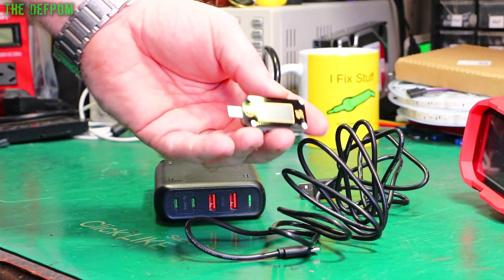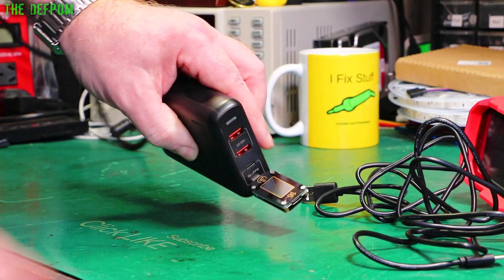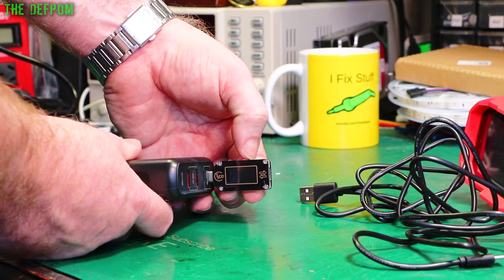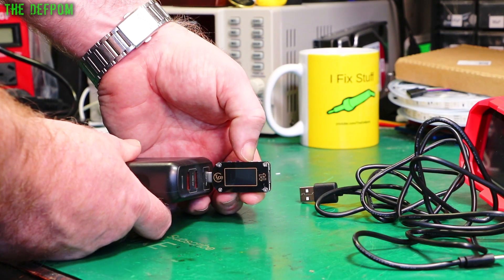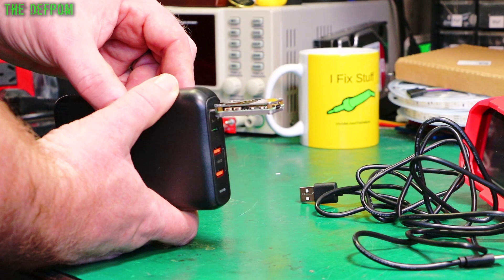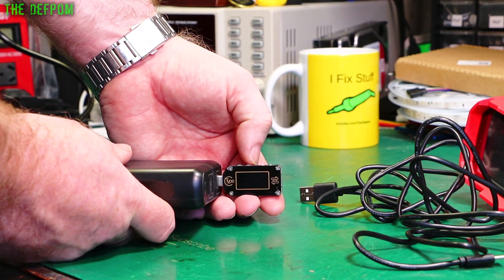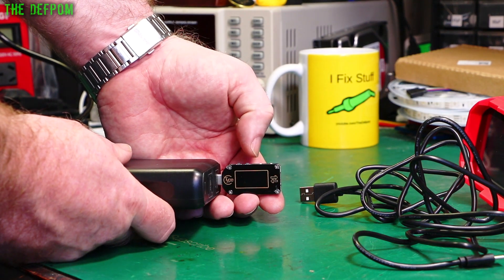I think it would be a bit remiss of me to do this without plugging the thing in and trying it out. Let's actually have a look — just plug that in there, get it powered up. It's doing 5V right now. Power off and on — power delivery or power wire? I'm kind of confused by that.